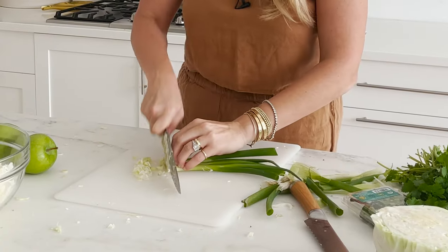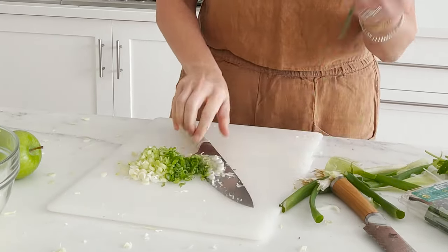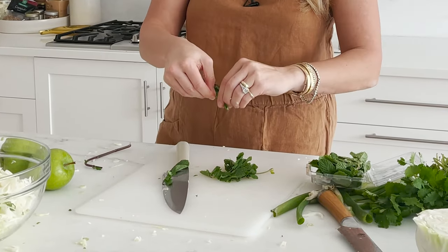You just want that essence coming through. Take it all the way up through the dark green pieces — no reason to waste them; they have tons of great flavor and are still tender. Into your bowl — look how vibrant and green this is going to look. I'm also going to add some fresh mint, which I love for just a bit of freshness. It's an unexpected herb in a slaw and can be a little overwhelming, so I'm just doing about a tablespoon of pulled leaves, thinly sliced — it'll just freshen up the whole slaw situation.